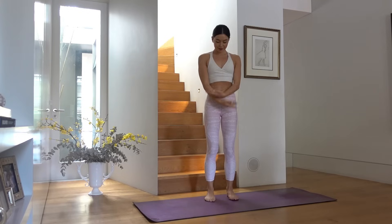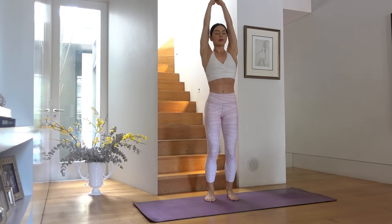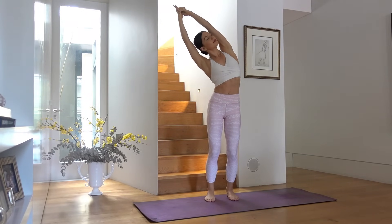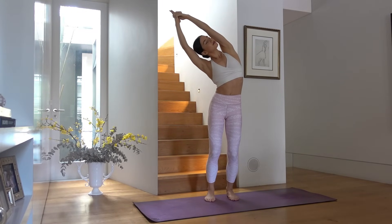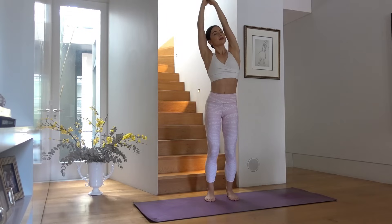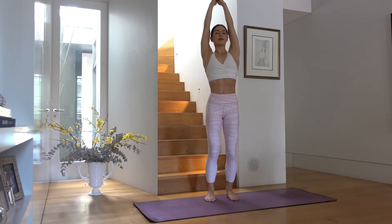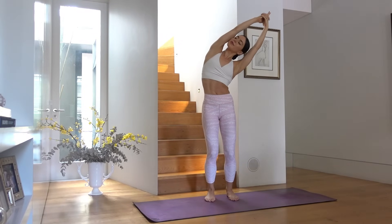When you're ready, standing nice and tall with your feet hip distance apart, inhale and sweep your arms up, interlace your fingers, exhale and side bend over to your left. Feel free to close your eyes here, taking a nice deep breath. Then inhale back through center, exhale side bend over to your right, feeling a nice release through the left side of your body.